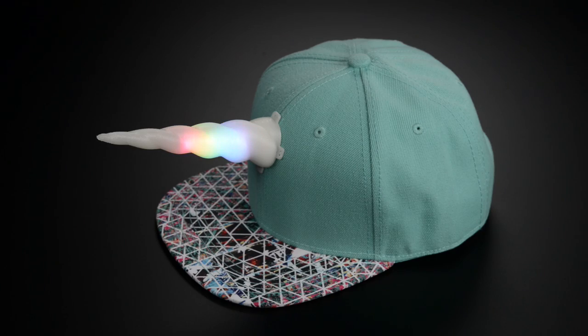Here's a fun and easy costume project you could build in an afternoon. It's a 3D printed unicorn horn with NeoPixel LEDs inside, powered by an Adafruit Gemma microcontroller. Let's get started.